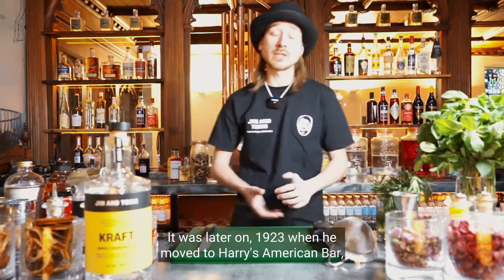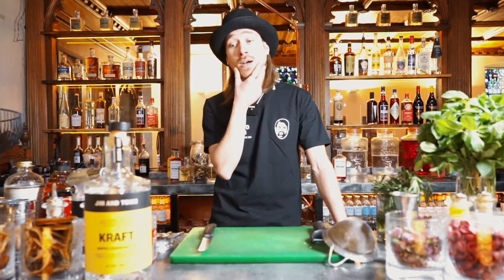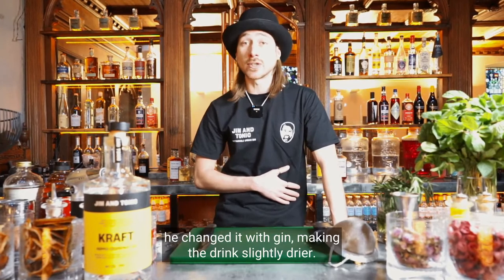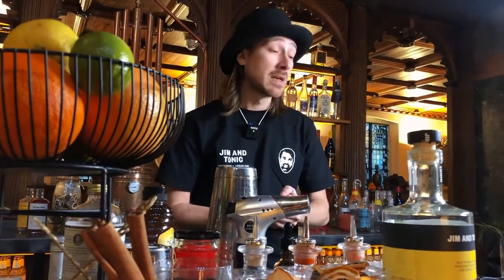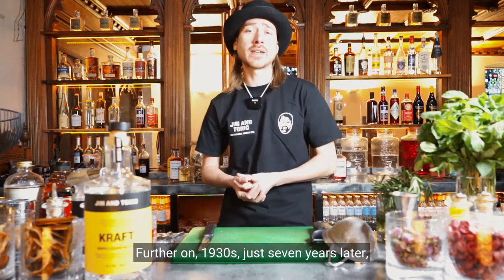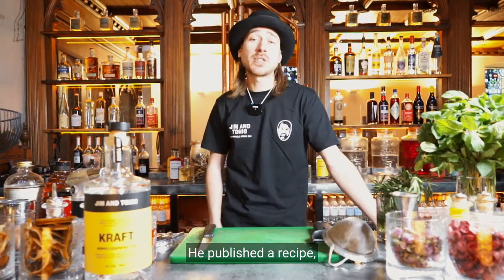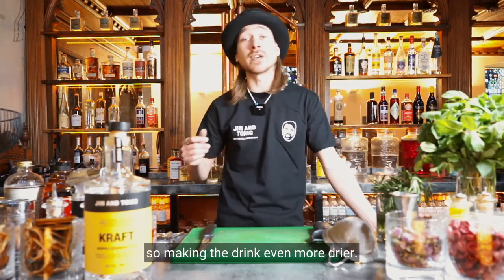Later on in 1923 when he moved to Harry's American Bar — the New York Bar in Paris — it was there where he flipped the crème de menthe and changed it with gin, making the drink slightly drier. Further on in the 1930s, just seven years later, legendary Harry Craddock at the American Bar at the Savoy published the recipe but increased the gin, making the drink even drier.